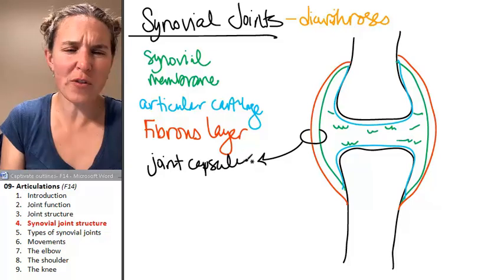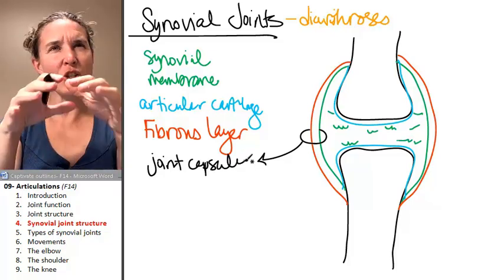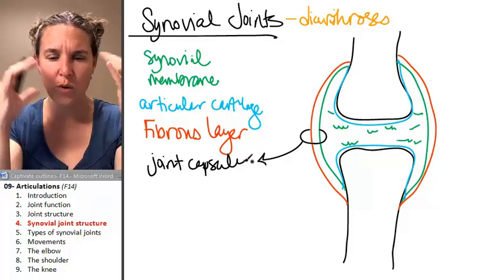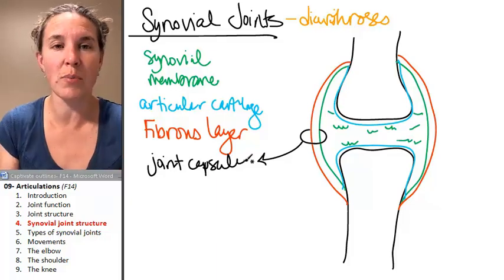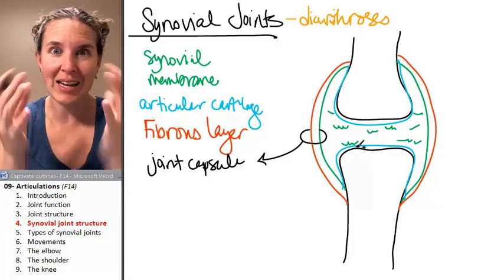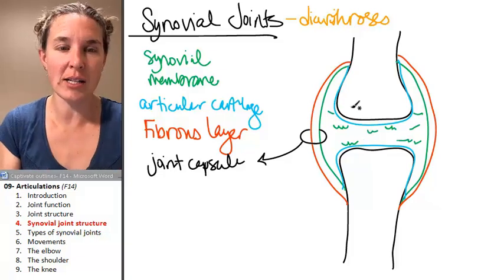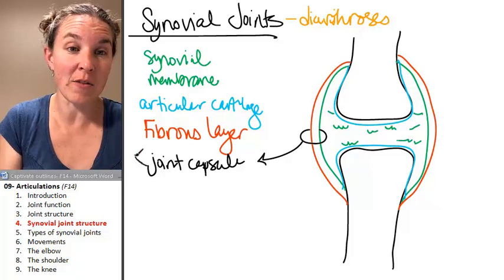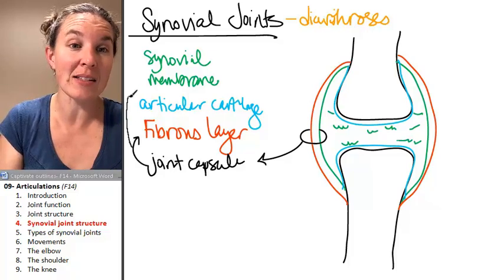Together, they form the joint capsule. A capsule is surrounding it, forming a little space around our two bones — a little pocket around our articulation. The joint capsule is made up of the fibrous layer and the synovial membrane.